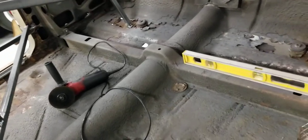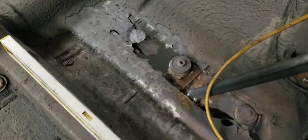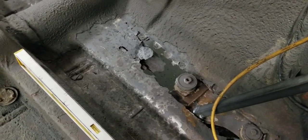The cross brace across here is really good — nothing wrong with that. All four mounts in the back here are blown out right down to the frame. That was a major concern as far as the sag in the body, and we think that's kind of what was going on.